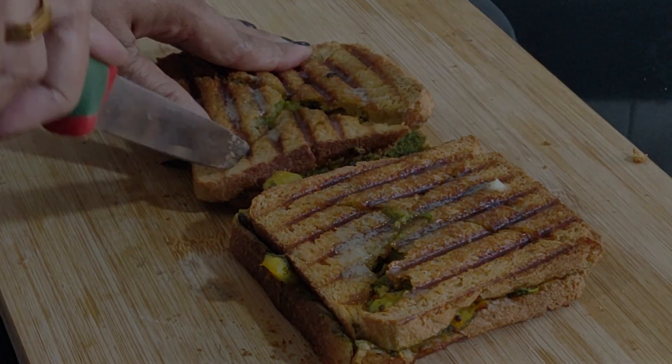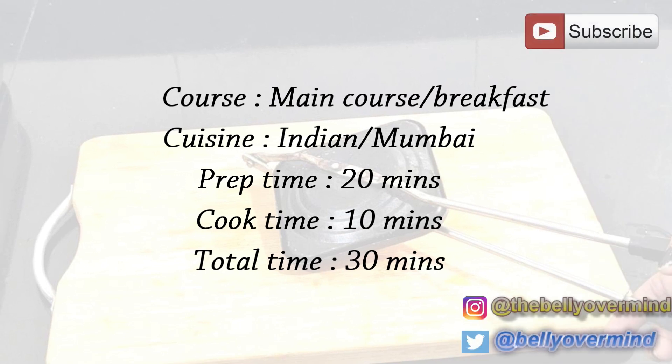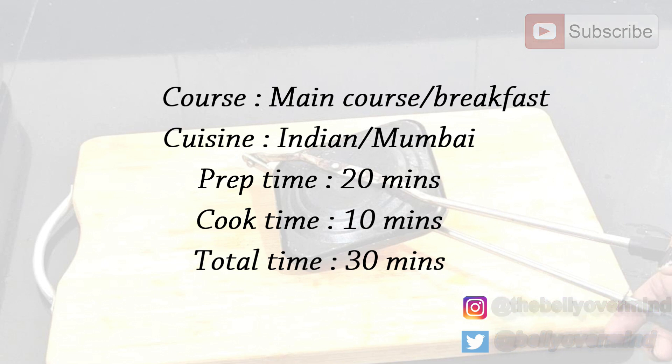It's also very healthy and nutritious. Food course: main course or breakfast. Cuisine: Indian, Mumbai. Preparation time: 20 minutes. Cook time: 10 minutes. Total time: 30 minutes. The Bombay toasty or the Bombay sandwich has various components — one of them is a sabzi which goes in as the stuffing.